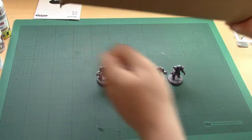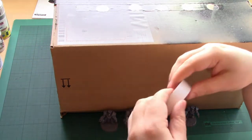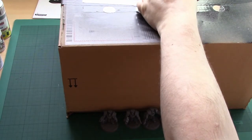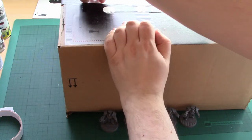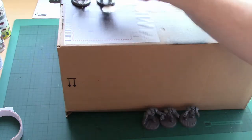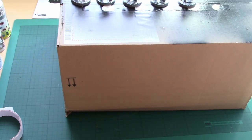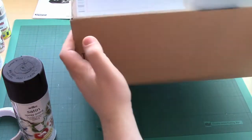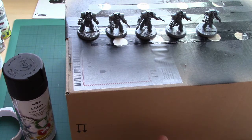To take them outside and spray them, I will be mounting them on this box. I'm going to take some double-sided tape. So they're now stuck down on a box where I can take them outside and spray them with primer. I use double-sided tape because it stops the model sliding around and gives me a bit of traction to hold the box and rotate it so I can spray all the models.